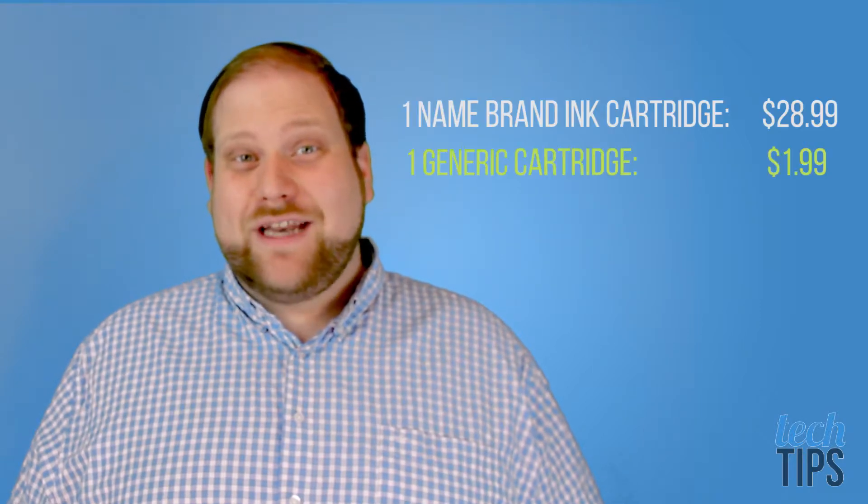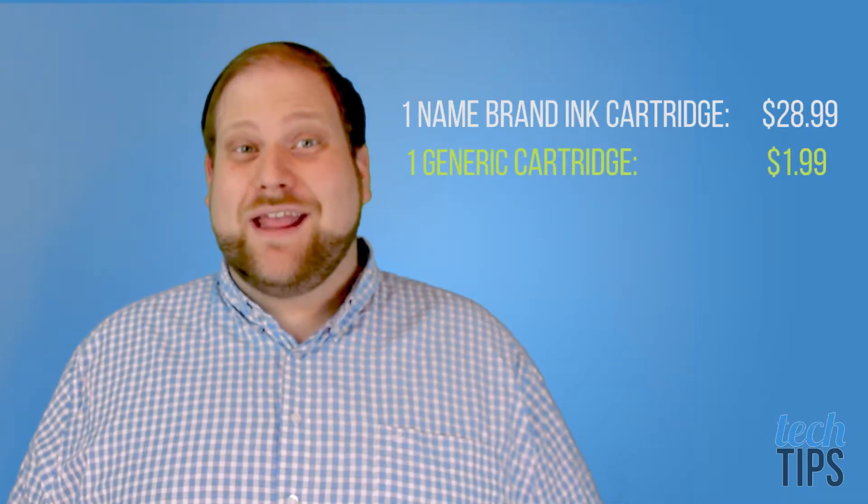If you're trying to save some money while buying printer ink, keep in mind that there are discount ink sellers out there. Generally you're going to purchase these online, but they're going to come in at a fraction of the price of the name brand printer ink that you'd be getting at the big box store.